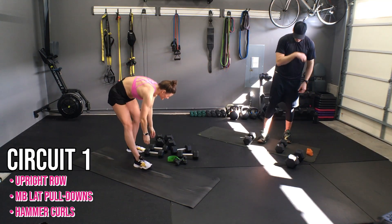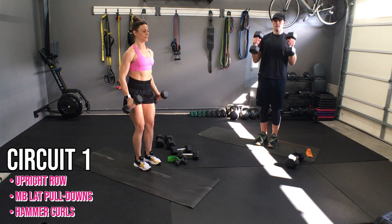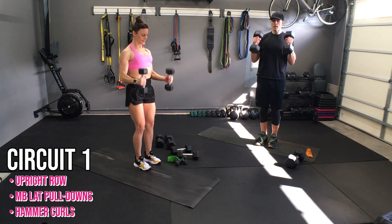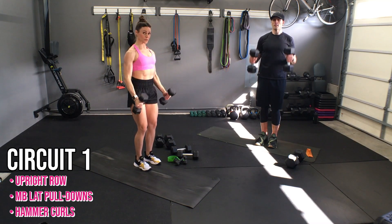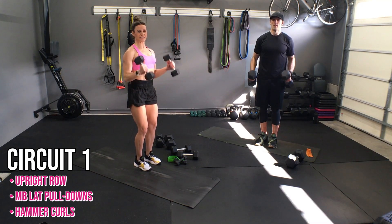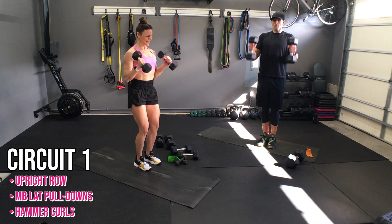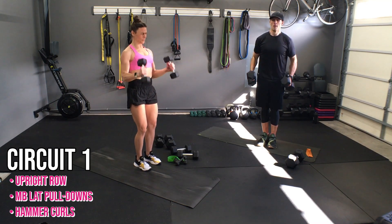Awesome work. Let's get those last hammer curls — you've got this. Set that chest up, let's go. Ten, nine, eight. Don't raise your elbows on your hips — that's cheating. Four, three, two, and boom!